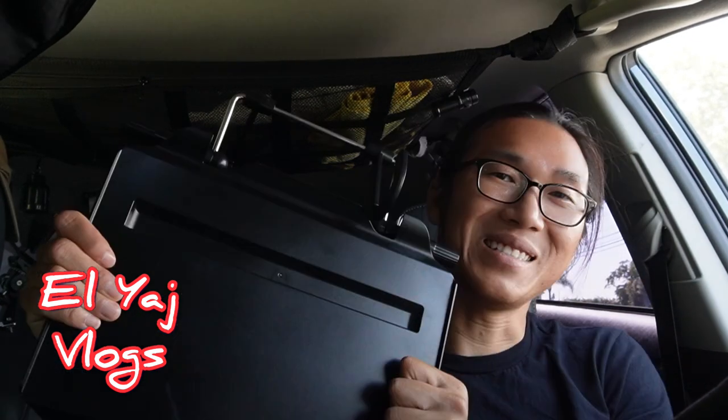Yojong-o everyone! I have a Nyochei hack for you. It's a helpful item but I consider it an essential. What it is is a steering wheel tray. Let me show you how I use it.